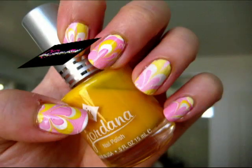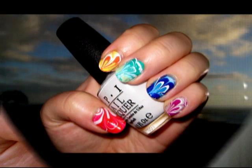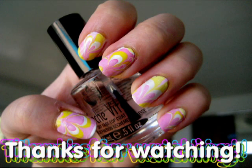And you're done! I hope you folks enjoyed learning how to create this type of marble nail art. It's a little trickier than regular marble nail art, but I find that the design is really worth it. Thank you for watching, and I'll see you folks next week. Bye!